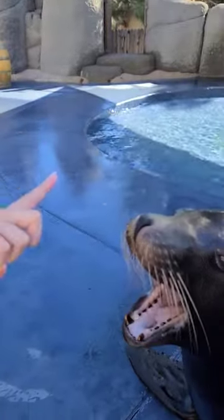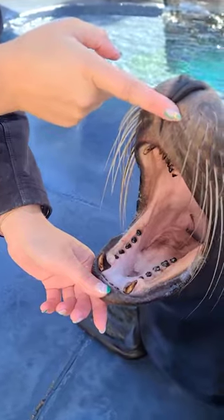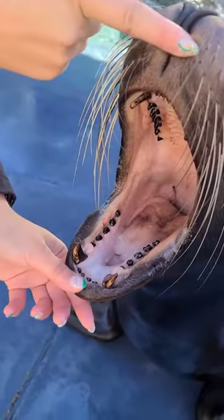So show us this hand signal that you're doing right here. I'm just asking him to open and hold his mouth open like this, and sometimes I'll ask him to touch the top and bottom of his jaw to touch my fingers as well, so I can move them up and down.